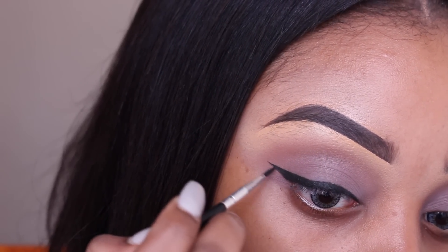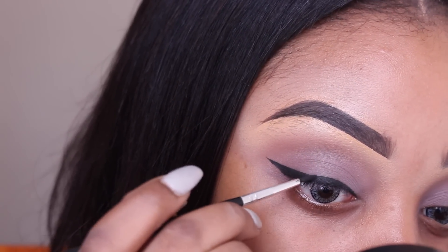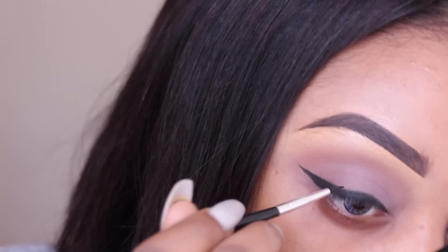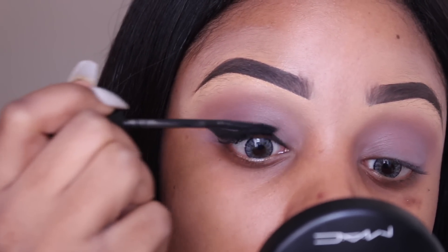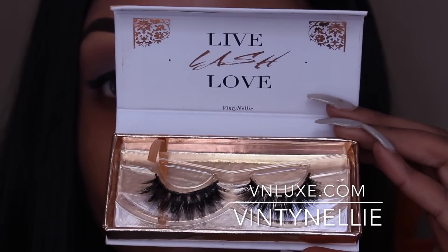And of course, the Vintinelli eyelashes by VN Lux. These are available to purchase from vnlux.com.